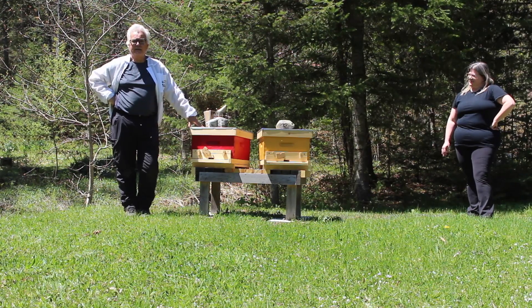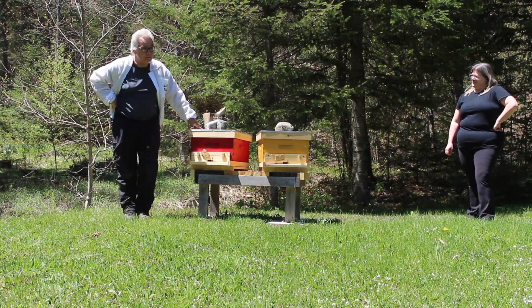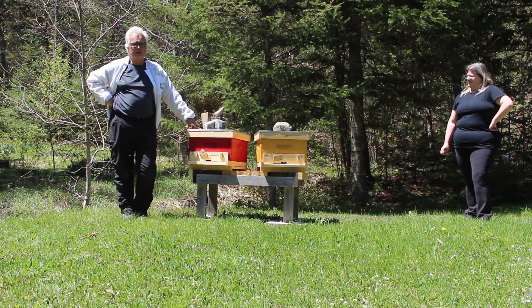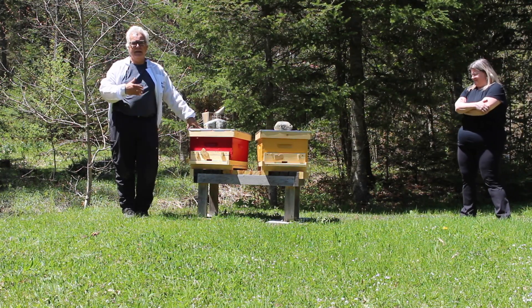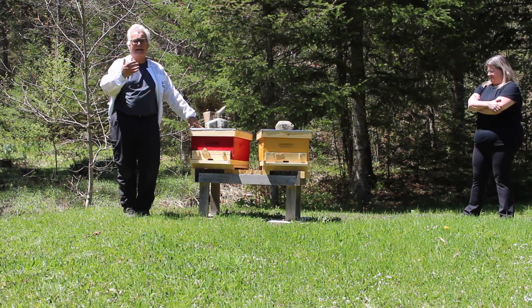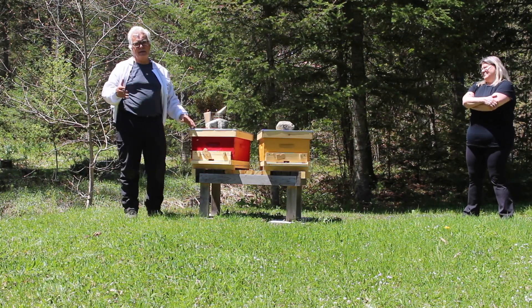What we want to see today is the hive progressing. Is the queen laying eggs? And are the bees building the frames as they should be, even though there's still a small population?